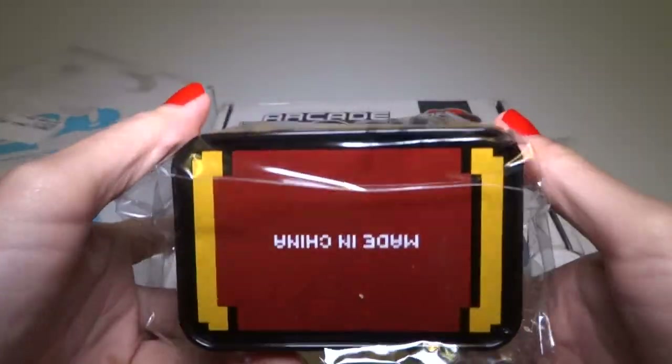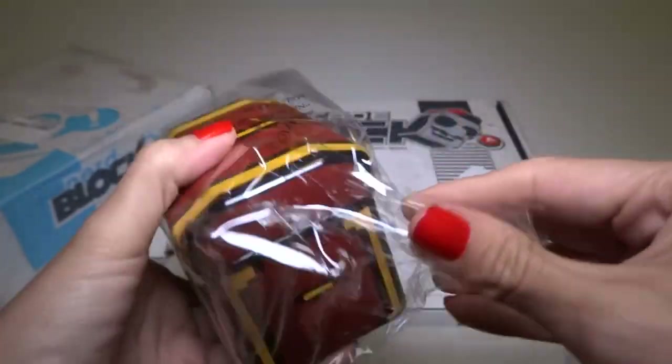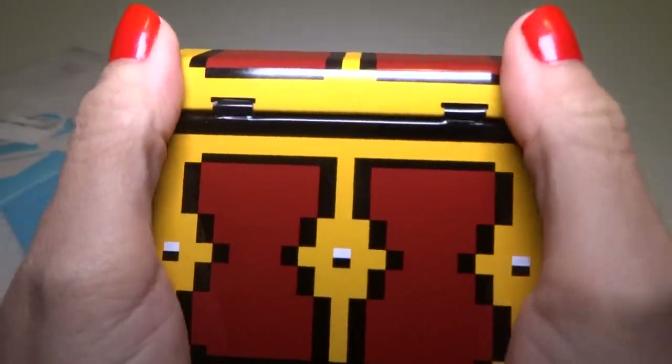It's a little pixel art treasure chest. It's metal, it's tin, or some similar material. This is so cool. I love this.